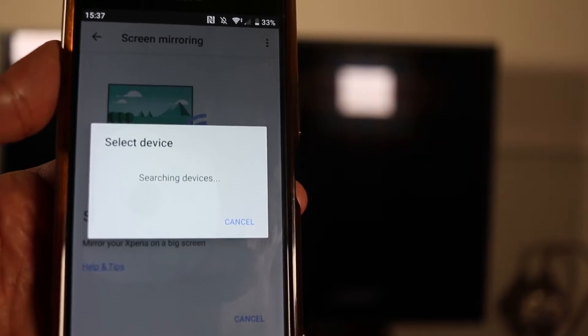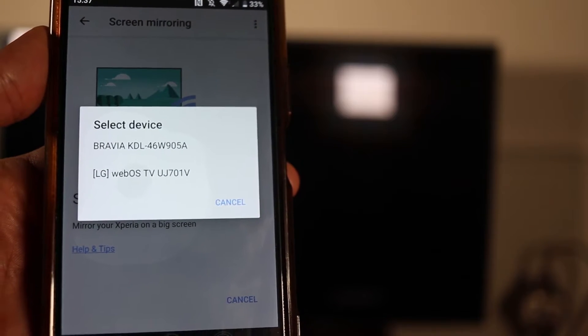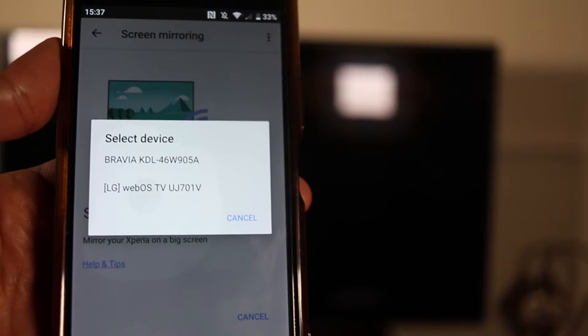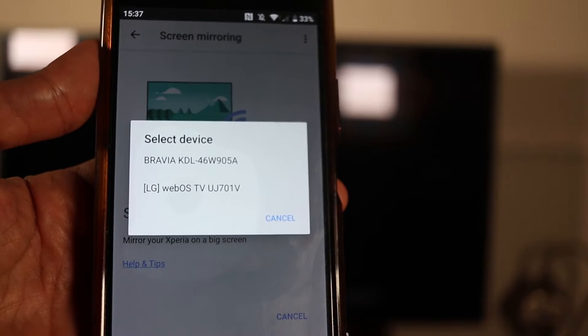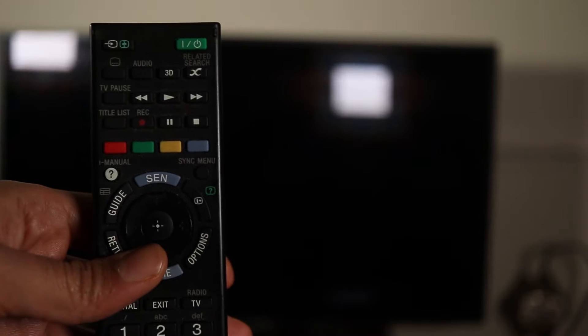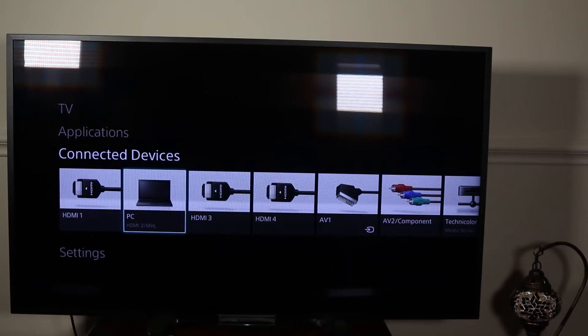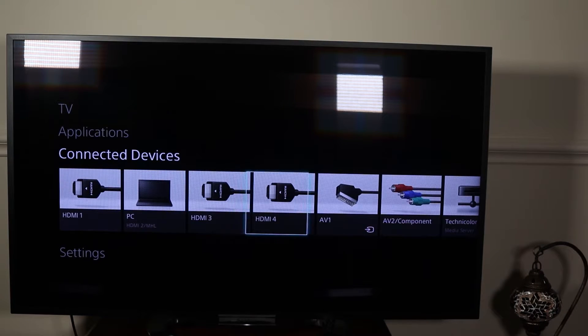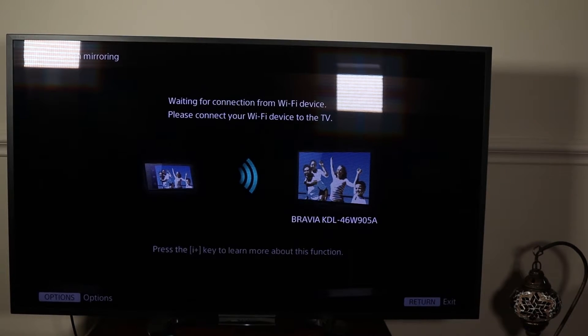You can see it has found my TV, which is Bravia. But before selecting the TV, you need to go to the settings on the TV. On the TV, press home and then go to connected devices. Scroll to the right and you should see a place called screen mirroring — select that and you will see this screen.